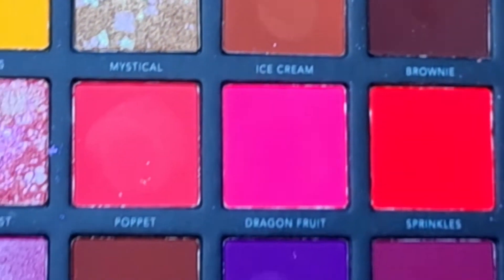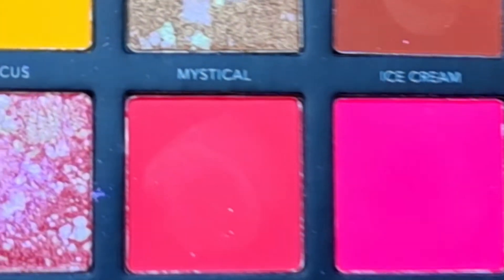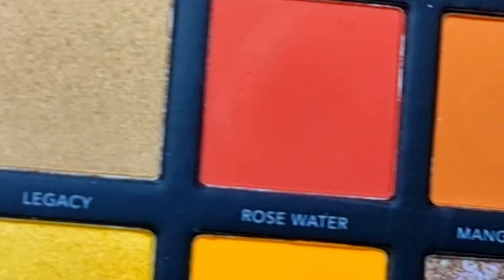Hey everyone, welcome back to my channel. Today I'm going to use the Larocque Pro Artistry Book Palette. I want to create a beach day makeup look.